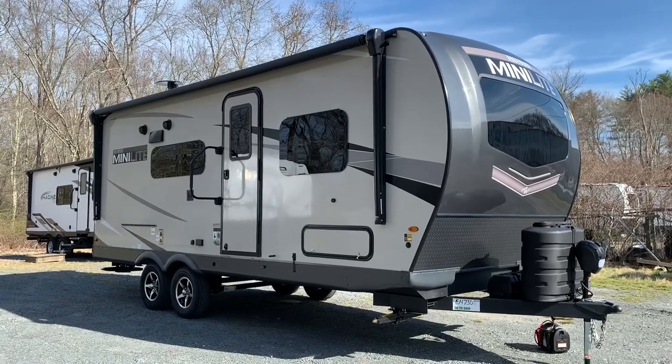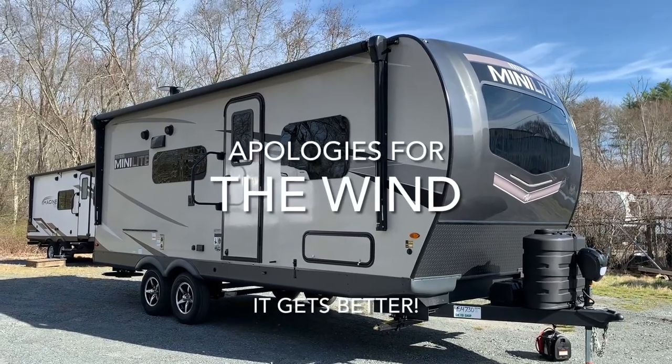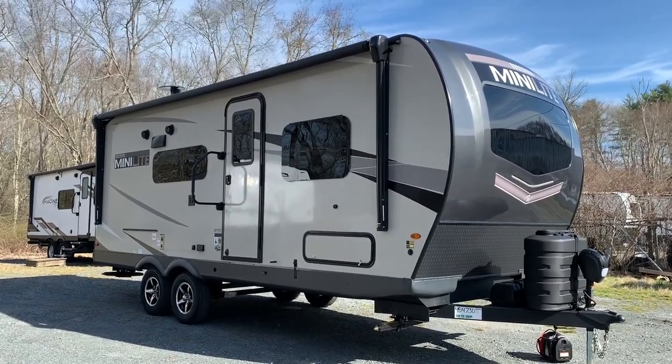This is Dave at Russo's RV Center in Lakeville, Massachusetts. Today we're looking at a Rockwood Mini-Lite 2204S.